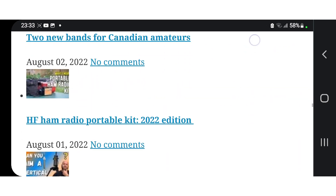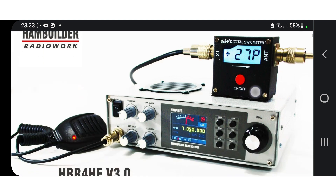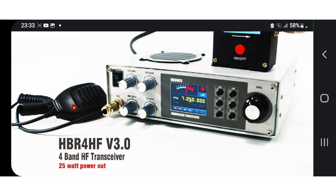73 — let me know what you think. Ham Builder — yeah, well done, excellent work. 73, all the best.